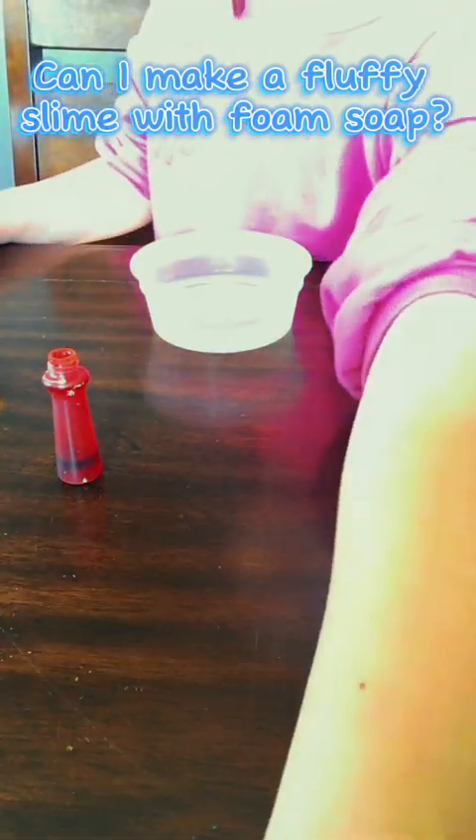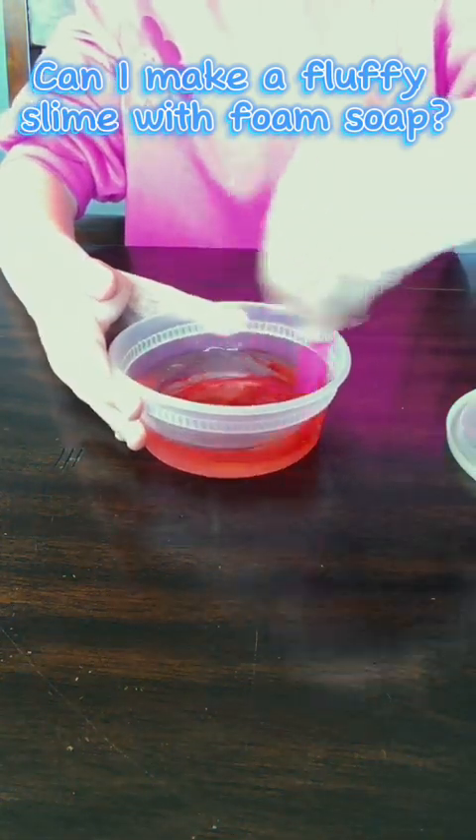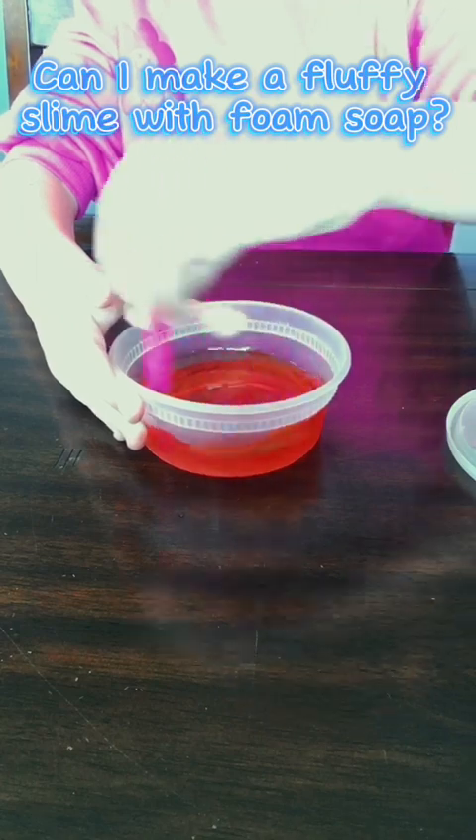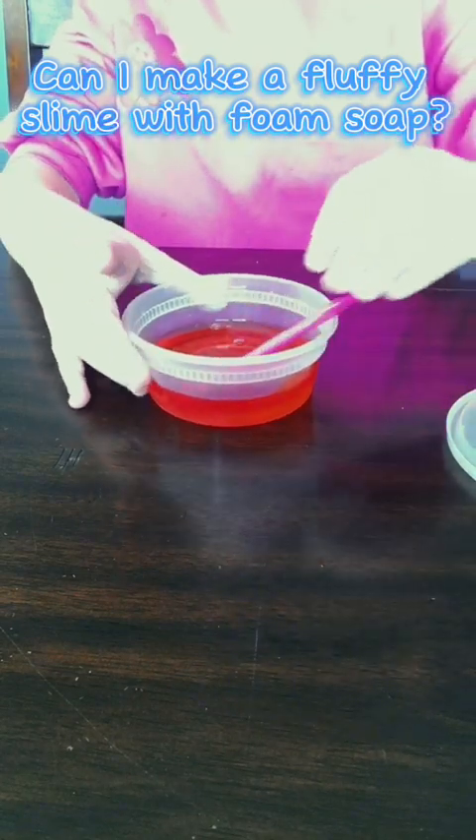One drop and done. Now we're going to mix it, and it's turning orange. Not what I expected, but it's fine.